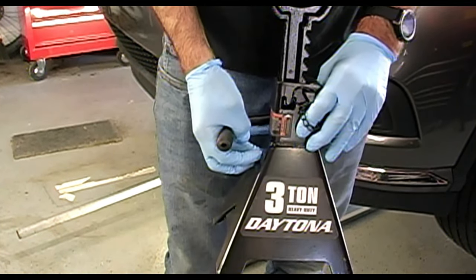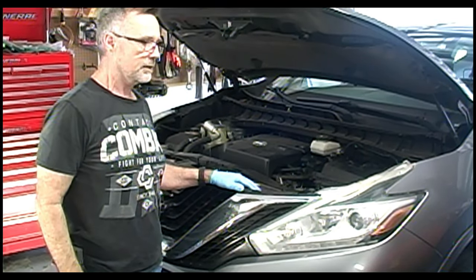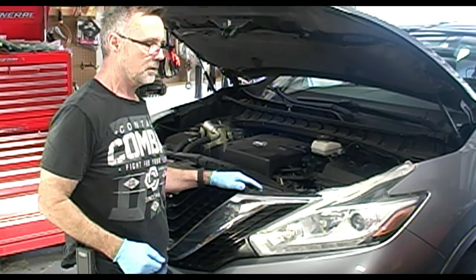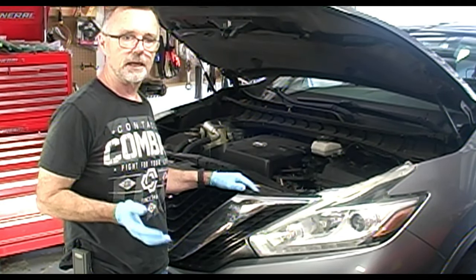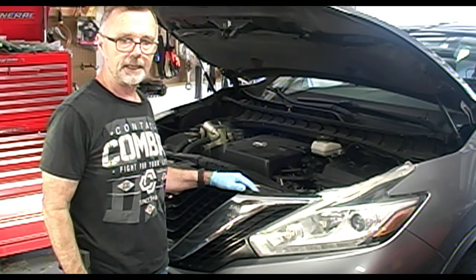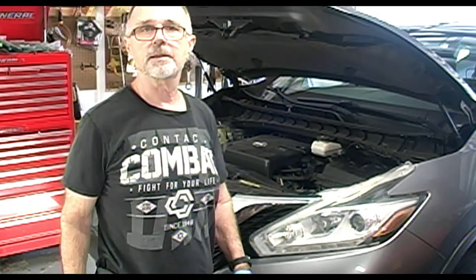Jack stands. Now that I've got the car up in the air on jack stands and relatively level, I'm going to start it up, bring the engine up to running temperature, and then I'll start the draining and pan removal of the transmission. We'll let this sit for about 10 minutes.